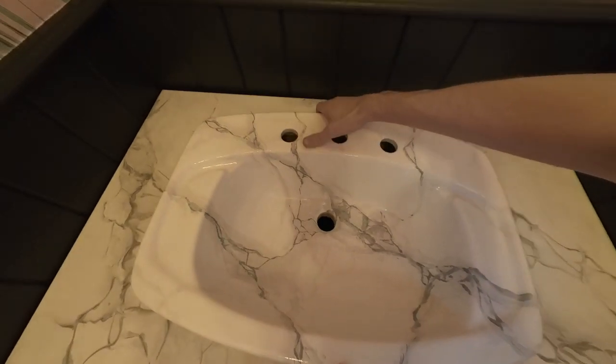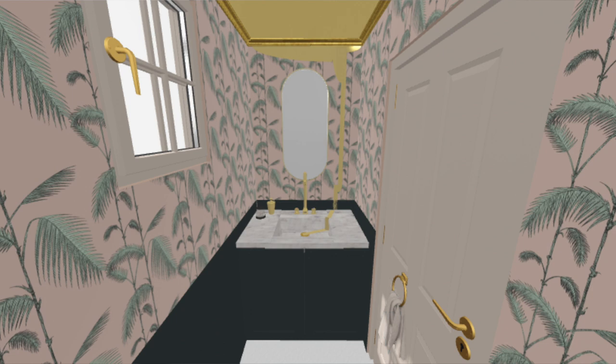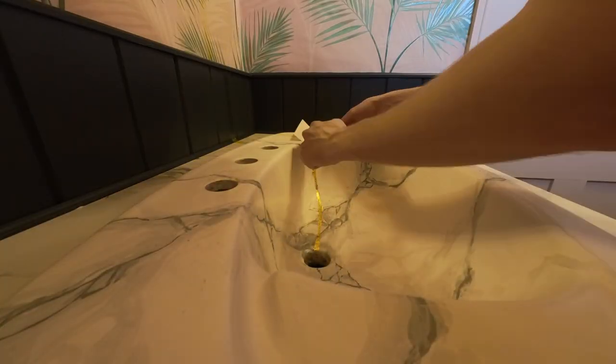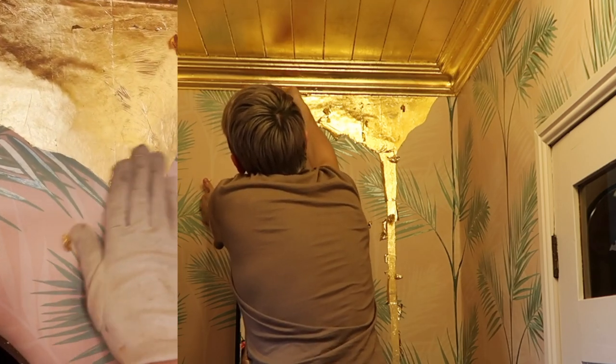Look how cool this footage is. My design concept is the gold ceiling dripping down. More glue was added along the wall and into the sink — the sink had special treatment. This is real gold leaf on the sink, so it will not tarnish. The wall is the same as the ceiling, but that is imitation brass leaf, which still looks amazing.